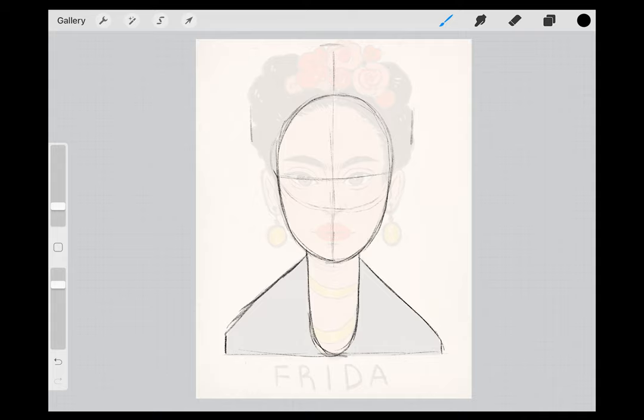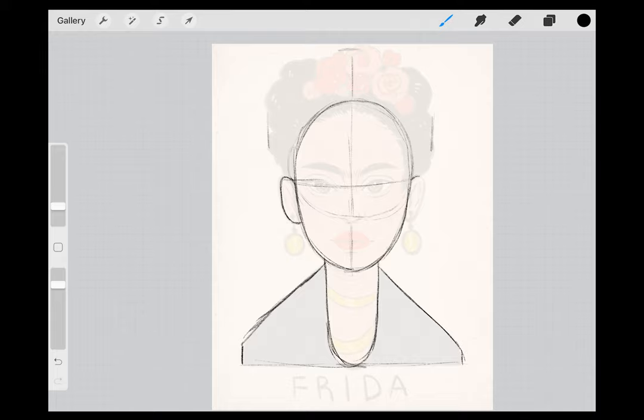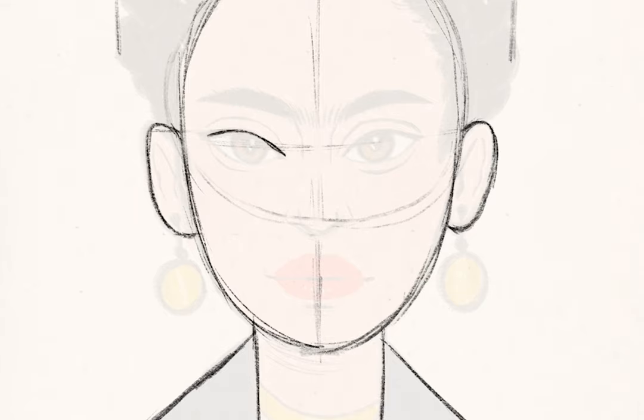For her ears, the top of the ear will be level with the top of her eyes, and the bottom of the ear will be level with the bottom of her nose. Use an almond shape made with two curved lines to create the outline of her eye. Create a circle in each of her eyes for her iris. The bottom of her nose is a small horizontal line, with a diagonal line curving slightly upward on either side.